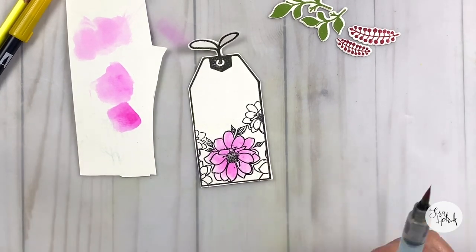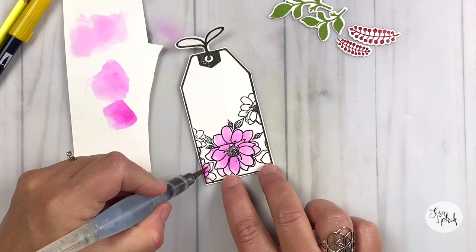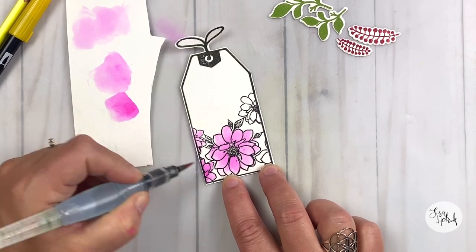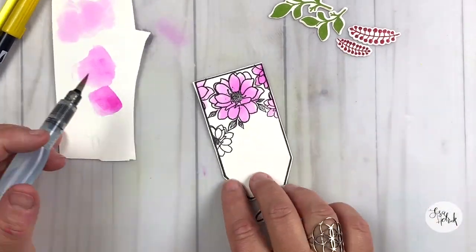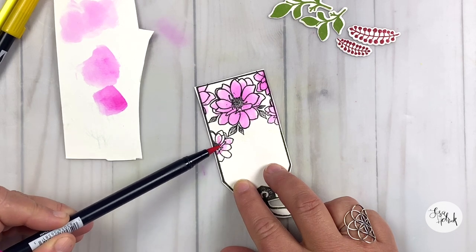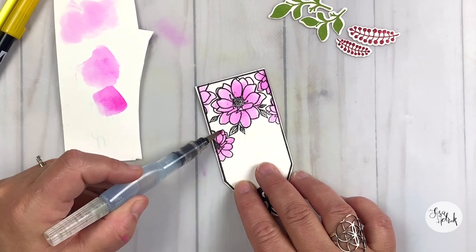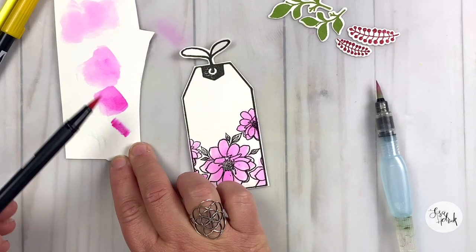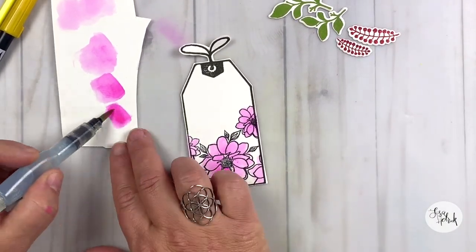I just picked the color up with my water brush — this is the Pentel Aqua, the Aquash brush I believe it's called, but it's the mini. It fits really great in a travel pack if you like smaller water brushes. That's listed down below in the description with all of the other supplies. You can see I'm just going around all of the flowers and getting that first layer of hot pink color down onto the flower.